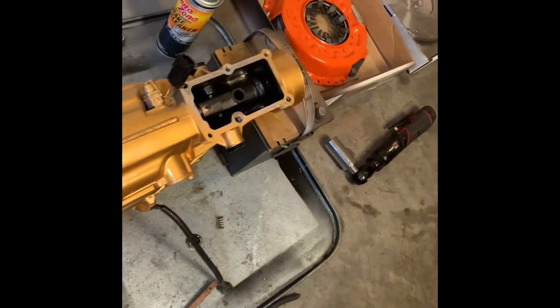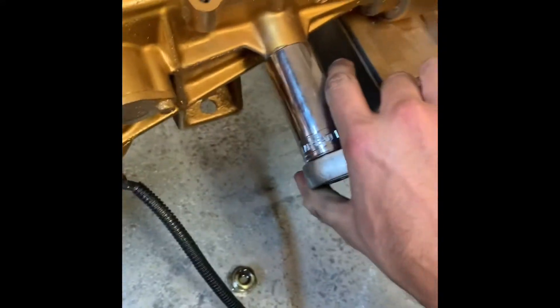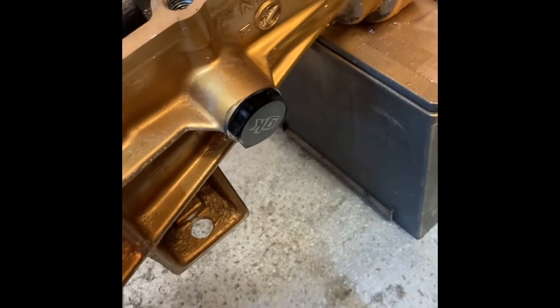That would literally take you 10 minutes inside the car. It looks a lot better, and once I actually torque them down properly — that would be the right way. Let me go ahead and do that with a regular ratchet instead. I'll put the camera down and tighten them up. This would also be a good time to do any sensors while you're down there. But really, it's a D21 — it doesn't have that many sensors that matter.